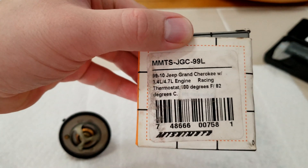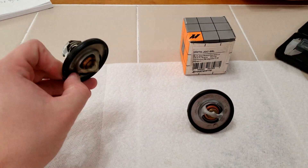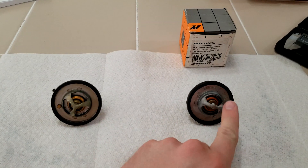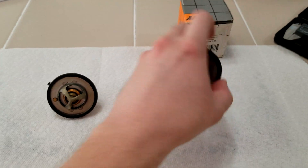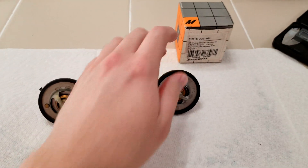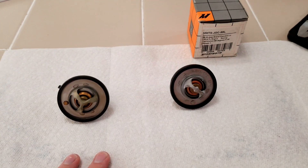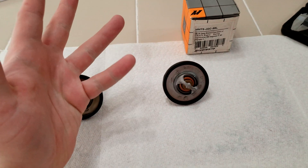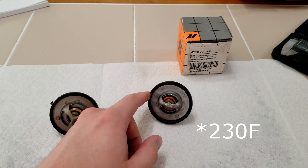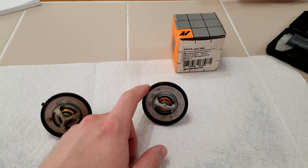You can see it opens at 180 degrees Fahrenheit versus just an OEM thermostat. The reason I want to make this video is because this actually failed on me — not because it stopped working, but because with it in, the Jeep, especially in our very hot summer temperatures, just under normal driving would get pretty hot.